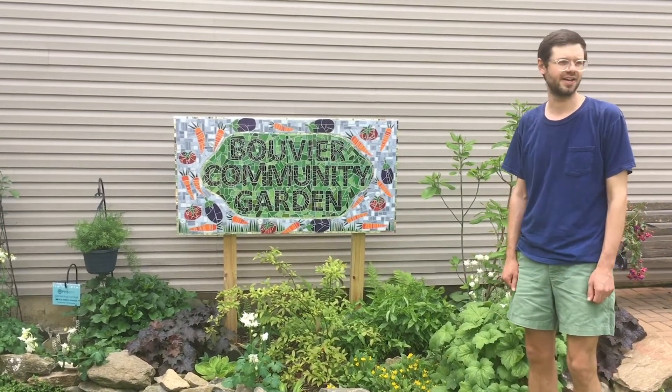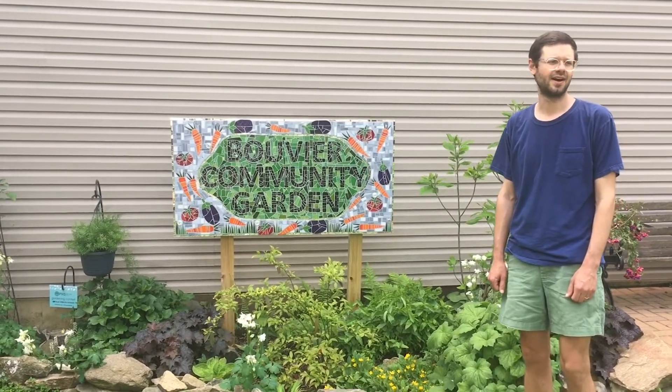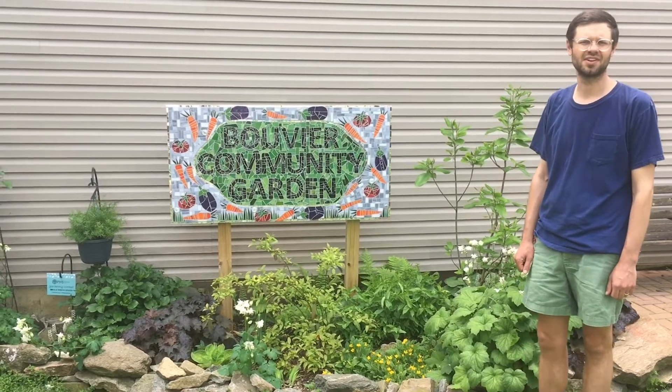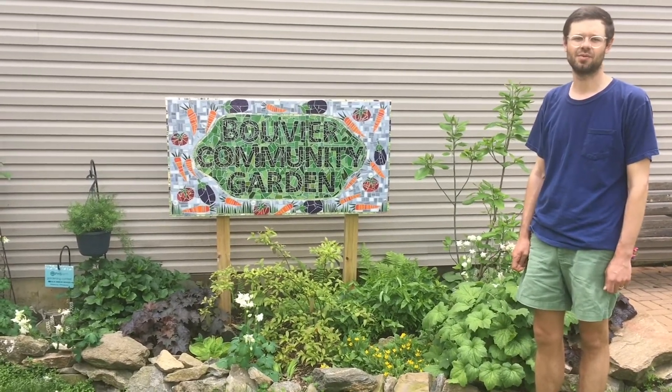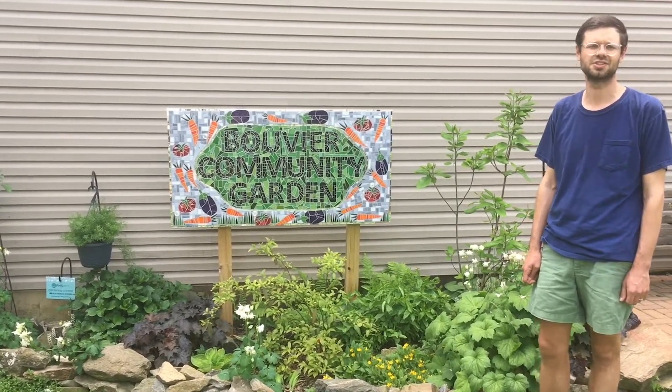This year, more than ever, it's been great to be able to get out into the garden, get some fresh air, and safely grow our own food and produce. Community gardens have long served as neighborhood hubs in good years and bad years, so we're thankful that the mayor and the city have deemed community gardens an essential service this year.